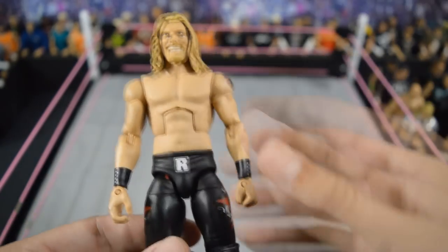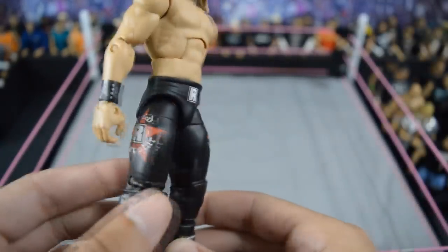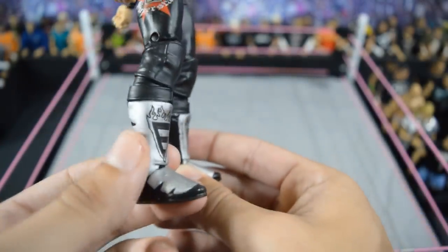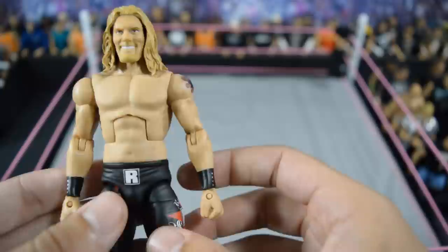Next is another custom elite Edge: this one from New Year's Revolution 2006 when he cashed in on John Cena. I love this attire — I hope Mattel makes another one like this. These are his older kick pads with the flaps and the Edge and flame design on there. I love this figure — probably one of my favorite custom Edges in my collection.